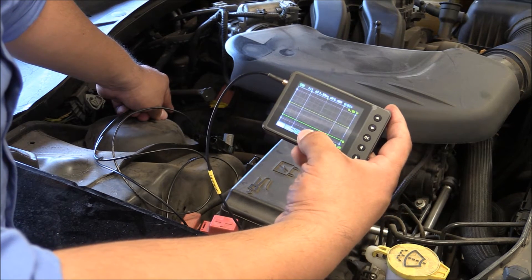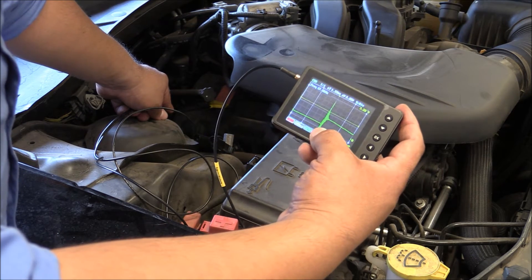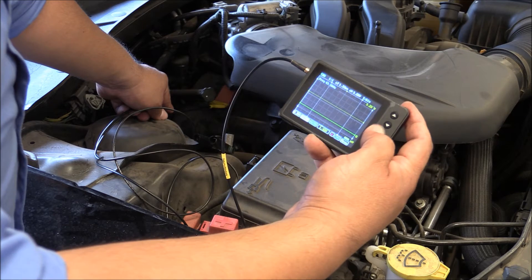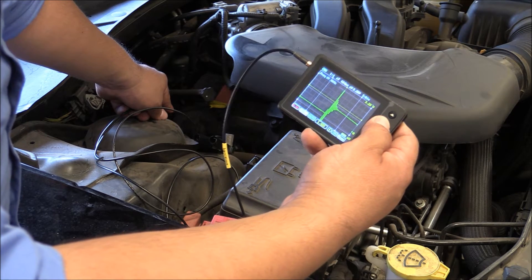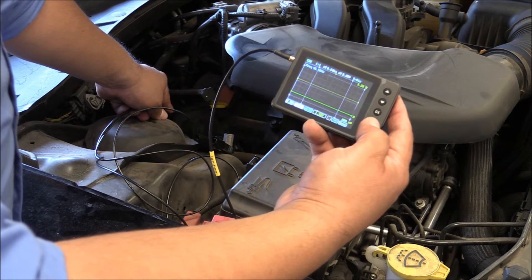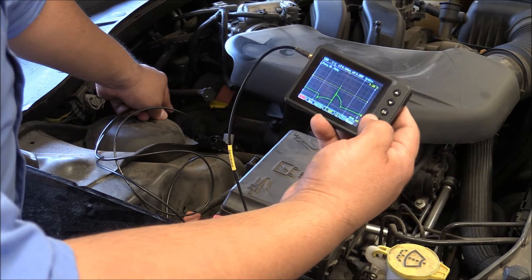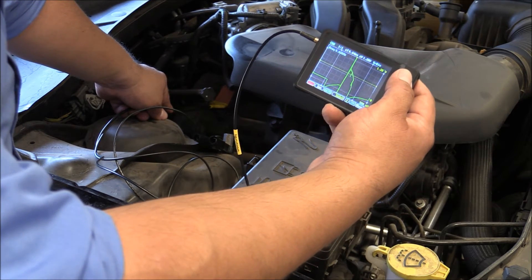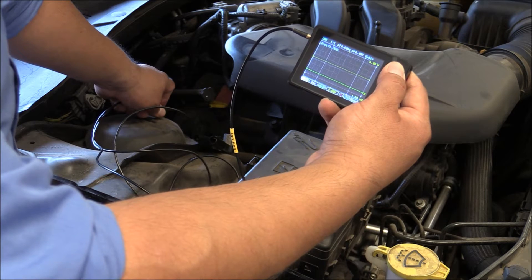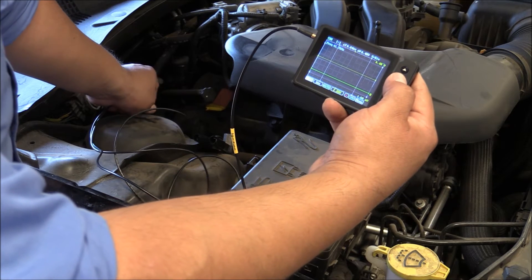The first thing to adjust is the voltage settings. I'm going to bring it down to about half a volt per division so we can start seeing something on screen — and we can already see a pattern, though it's still not very recognizable. Now let's adjust the time base, which is at 200 microseconds right now. I'll bring that up to about 2 ms, or maybe 1 ms per division. We're starting to see something more familiar, but it's still flashing off the screen. Adjusting to 2.2 volts or 1 volt per division isn't giving us a clean waveform either — the voltage setting needs more work.